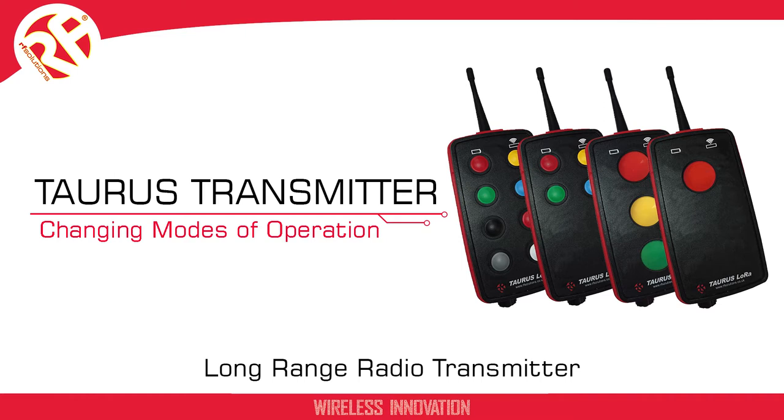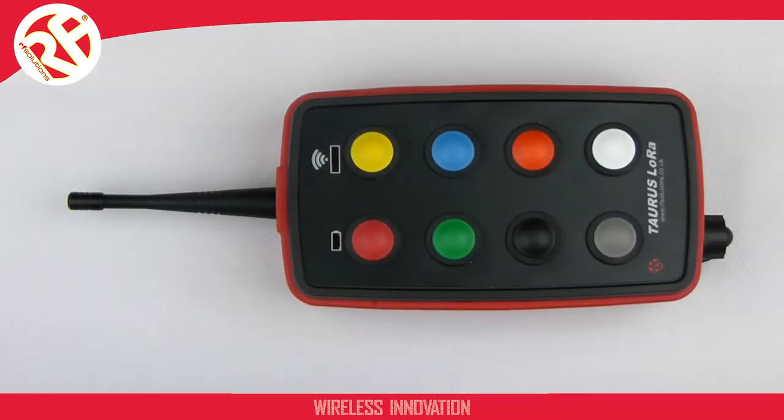In this video I'm going to show you how to change the mode of operation on your Taurus transmitter. As you can see I have an eight button transmitter. Changing the mode of operation is achieved the same way regardless of the number of buttons.